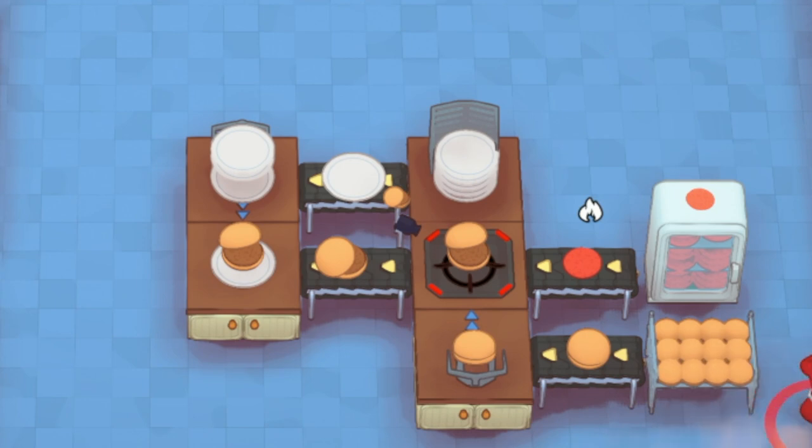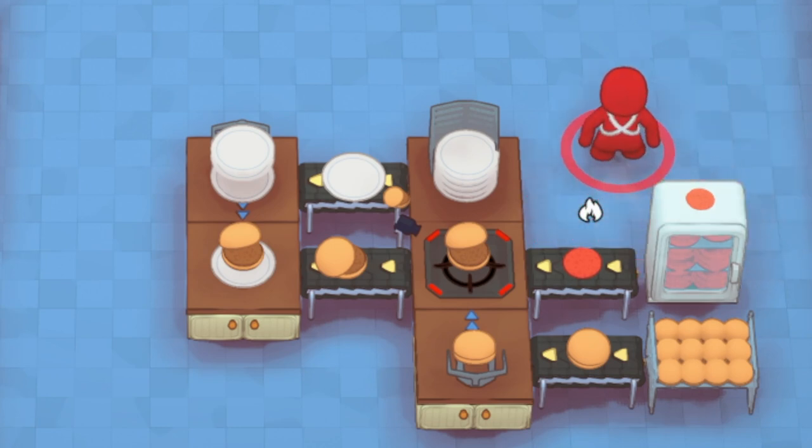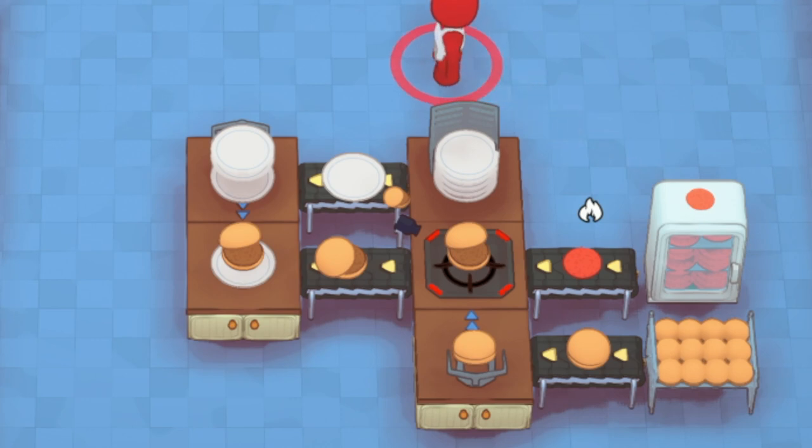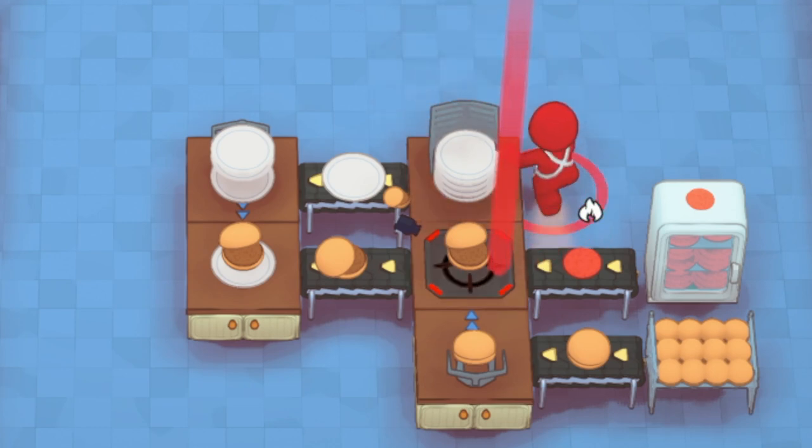The only thing you'd have to change for fresh patties is making sure you grab the meat coming out, the eggs coming out, mix and combine them, then put them on the hob. The same idea still works — you'd just have more of an input setup, maybe a counter with eggs combined from one side and meat from the other, with a conveyor mixer and a grabber. It's nothing too crazy, but that's how I'd get around it.